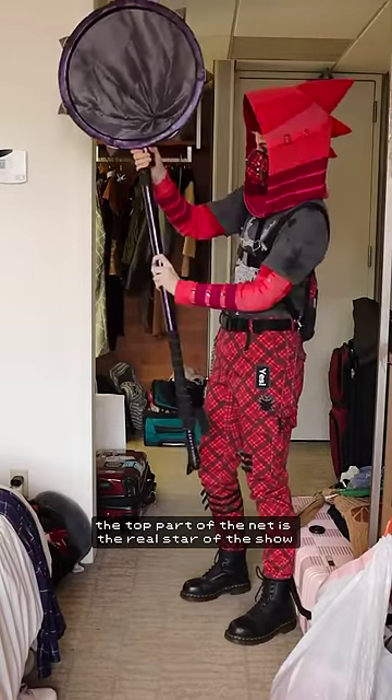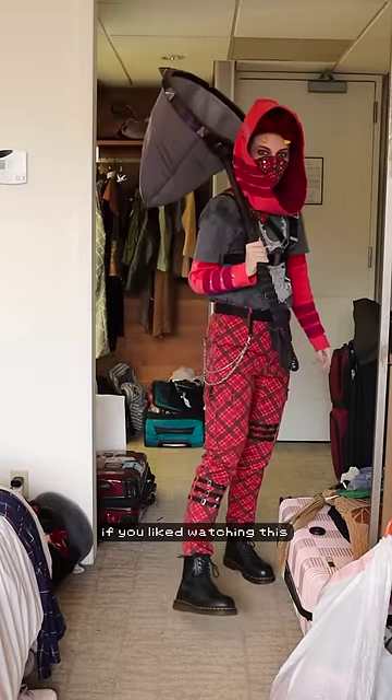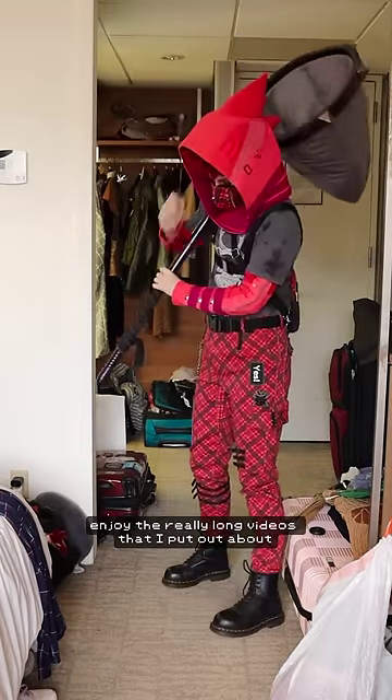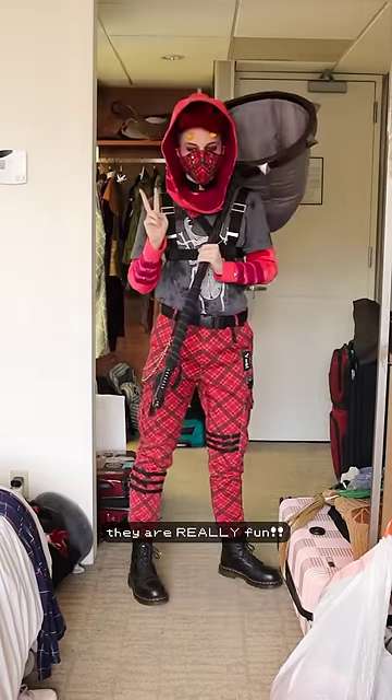The top part of the net is the real star of the show. It pops on with a magnet, and oh my god, I think it looks incredible. If you liked watching this, you would definitely enjoy the really long videos I put out about how I sewed all of this cosplay last year — they are really fun.